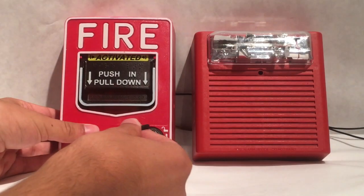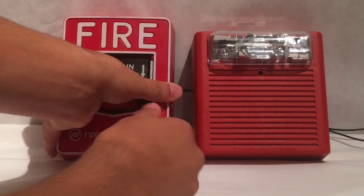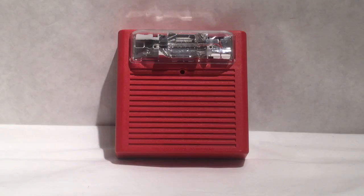Let's go ahead and reset it using the hex key. Well, that concludes the test of the Wheelock AS24 MCC. See you next time.